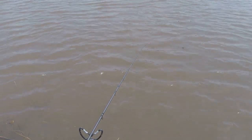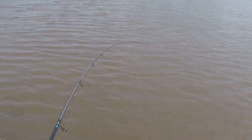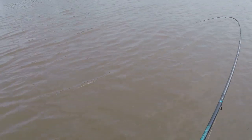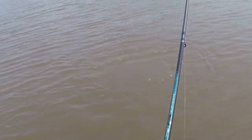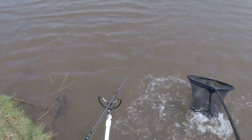Bites are still coming thick and fast. There we go - got a stick as well. Well, this is going to have to be the last fish - this is my three o'clock deadline which has already passed a little bit, but you have to wait till you get your last fish, don't you? Don't think this one's as big as some, but most of the fish in here are a decent size. He's not all that big - probably five pounds. Yep, there we go. That's a nice way to end the day.